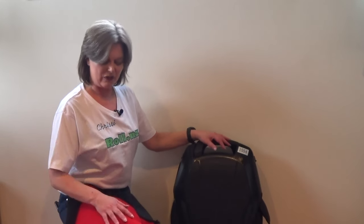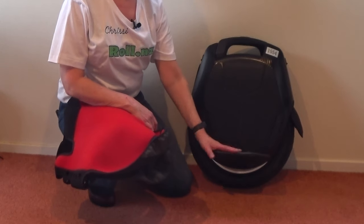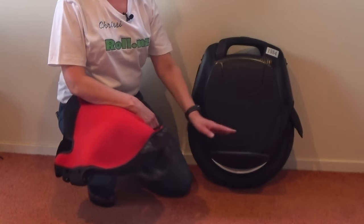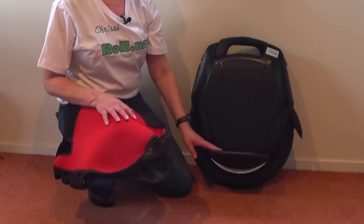Hi, it's Chrissie here, and I'm here to tell you how to fit the EUC Bodyguard for the Kingsong 16x. I've covered my hands in a glove-type thing mainly because I don't want to bleed over somebody's cover, as I'm trying it on this wheel all the time — it means I don't grate my knuckles. Some people find it easier to turn the wheel on, but I don't like to do that because I like to pull down on either side when fitting it and the wheel sort of takes off on me.